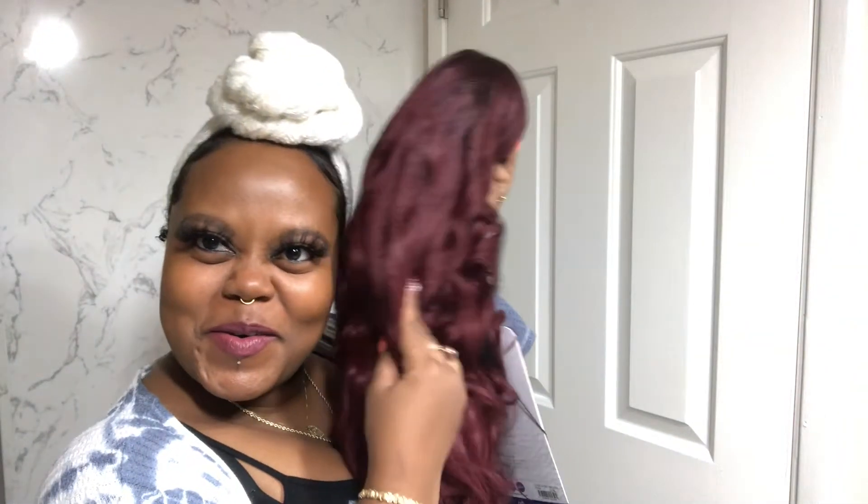I'm gonna try to do a different technique, like method, for applying the lace this time because the last time I did this lace front, I was struggling, y'all. I'm getting excited!